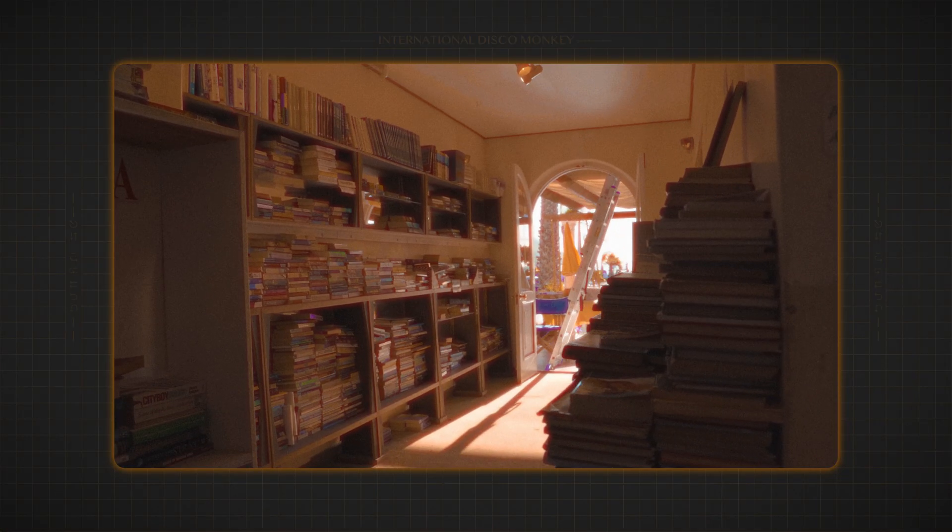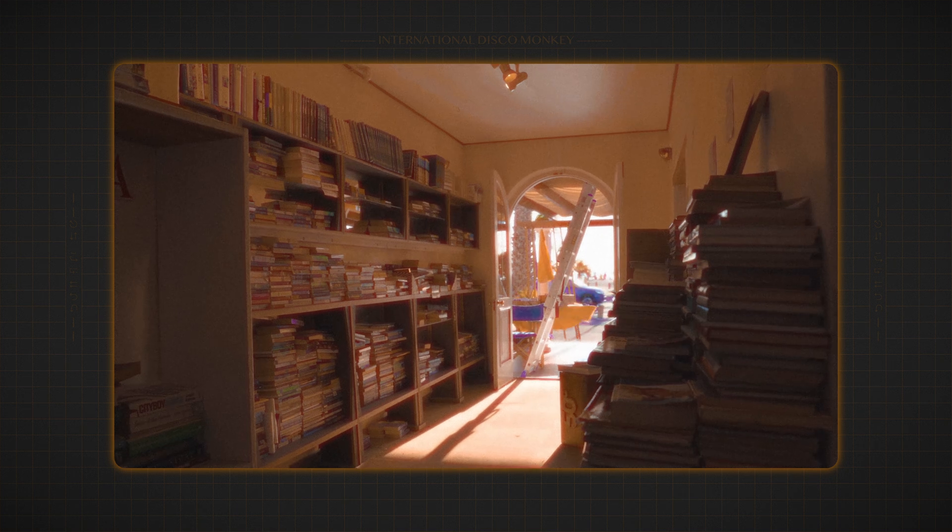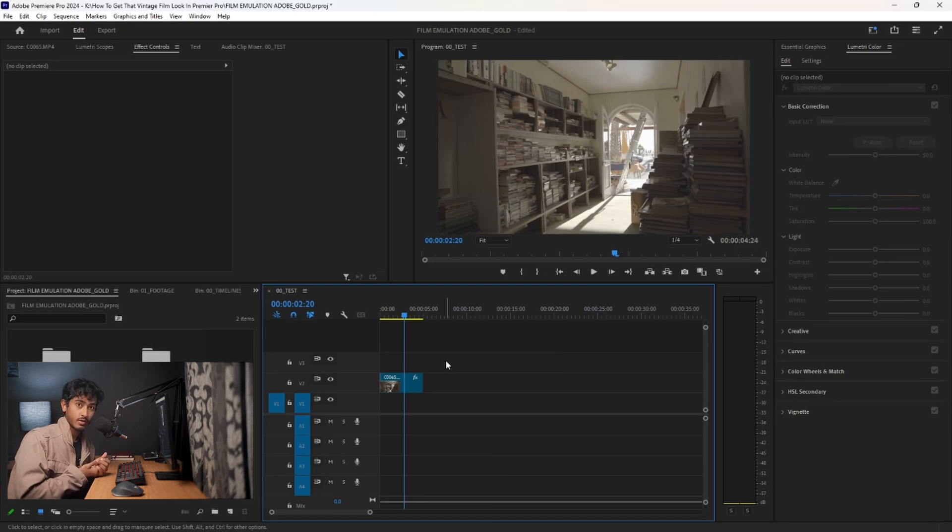Hello everyone. Today I just want to give a quick tutorial on how you can make this gold vintage film look in Premiere Pro for absolutely free. There's no external plugins, it's all just in Premiere Pro. Obviously Premiere Pro is not free software, but if you have it handy, this is a method you can use to get that film look without any paid plugins.